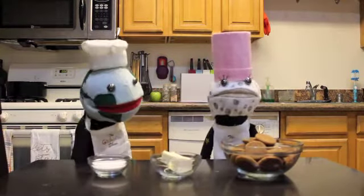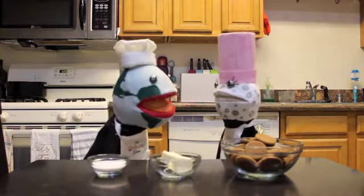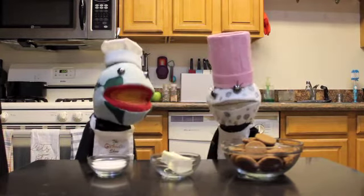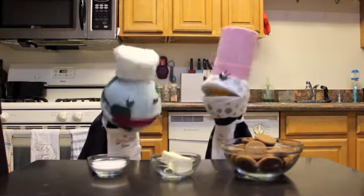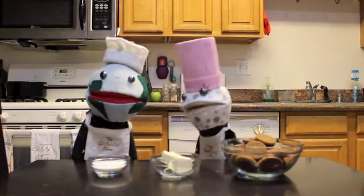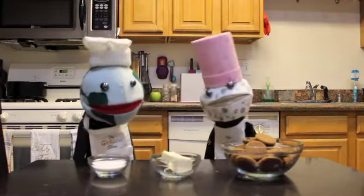For the crust, we're going to need seven and a half ounces of ginger snaps — the easier way of doing it is just getting one and a half cups of finely ground ginger snap cookies. We also need one fourth cup of granulated sugar, and five tablespoons of unsalted butter, melted.